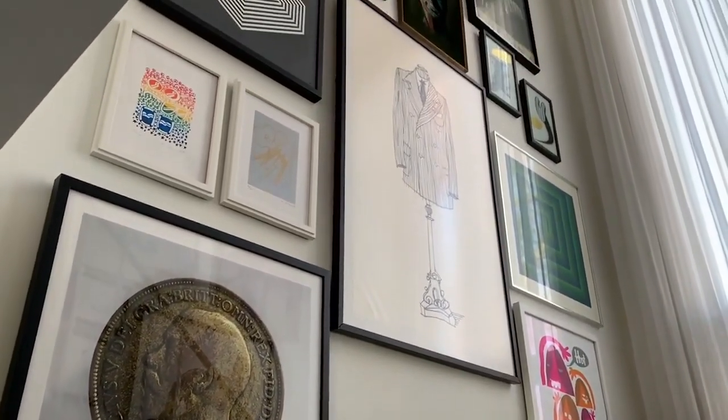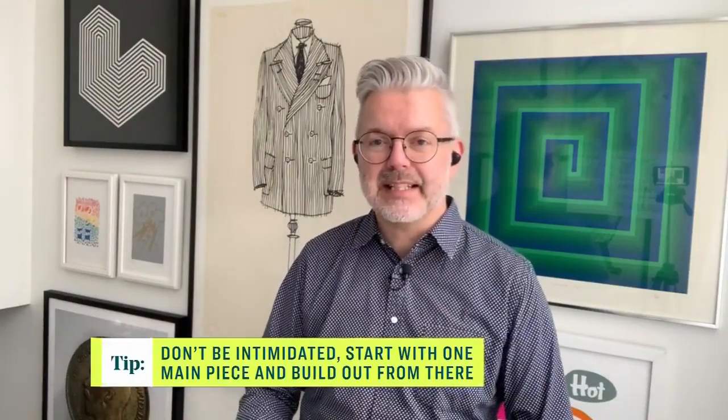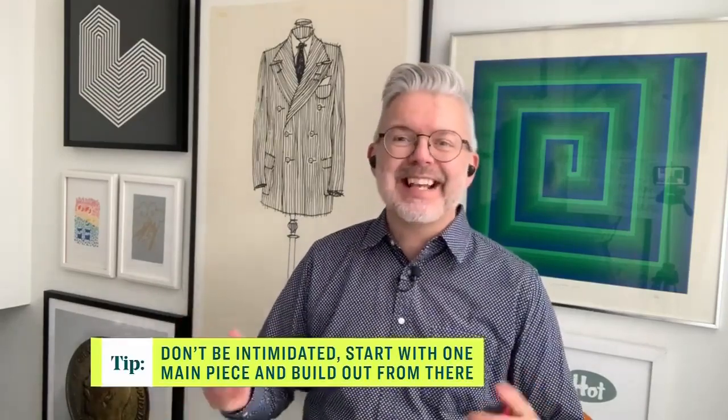So behind you, you've got this beautiful eclectic look — sort of like a gallery wall. And for me and so many viewers, we look at that and think, oh my gosh, that is so daunting. Do you have any practical tips for creating a wall like that? I think the first practical tip is don't worry — just start hanging pieces. Honestly, that's the best way to do it.